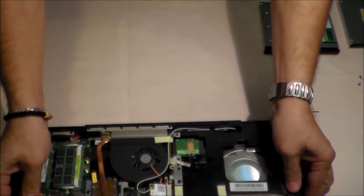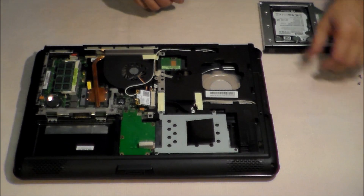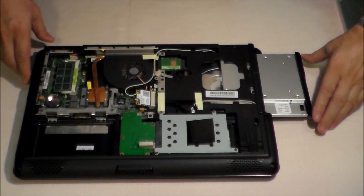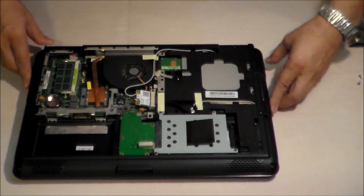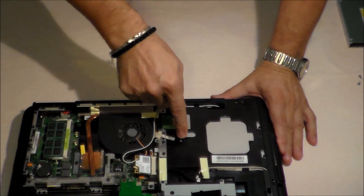Now it's time to put everything back in their places. We slide back our new hard drive and push gently until the hook comes into this hole.